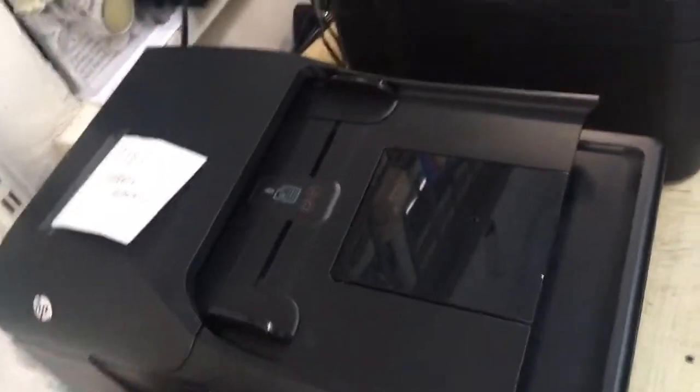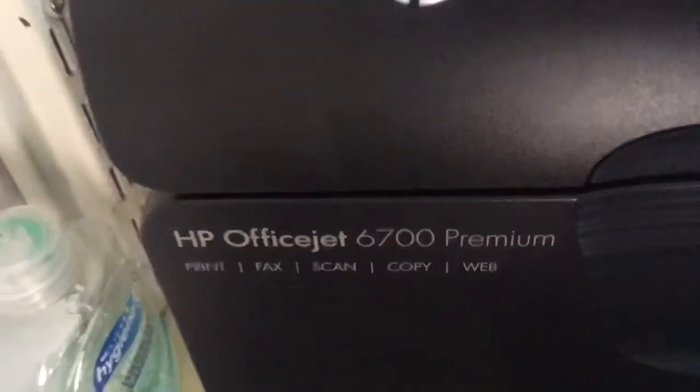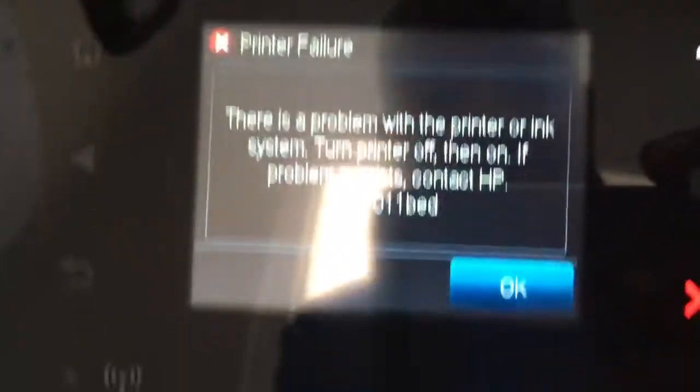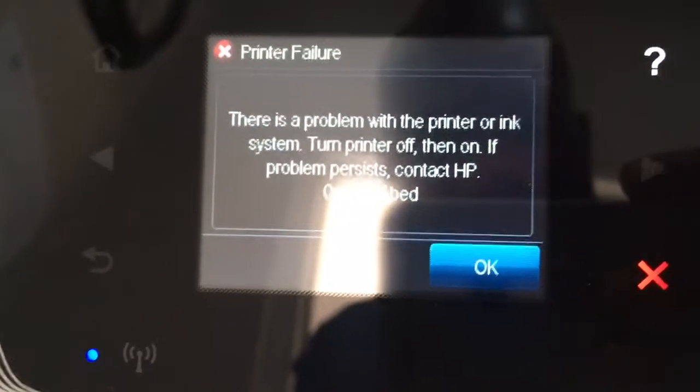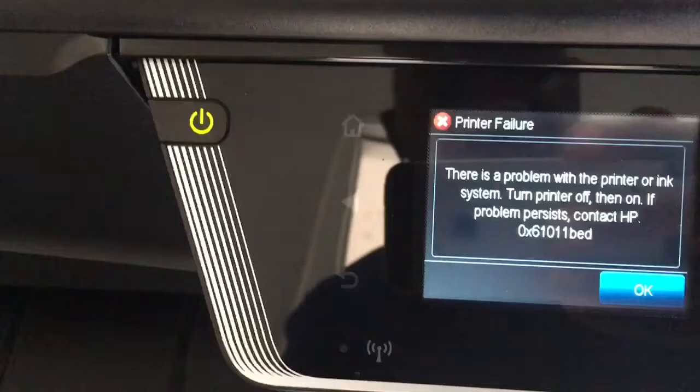So I've got here an HP 6700 Premium, and the problem on this printer is this — printer failure. There are the rest of the messages. What we are going to solve today is getting it back to the home position and able to print in a normal environment again.